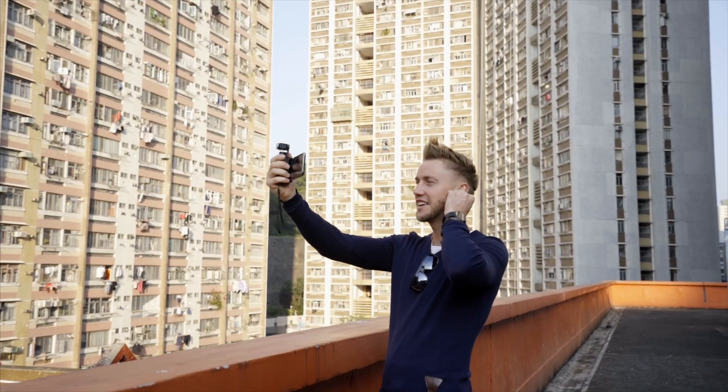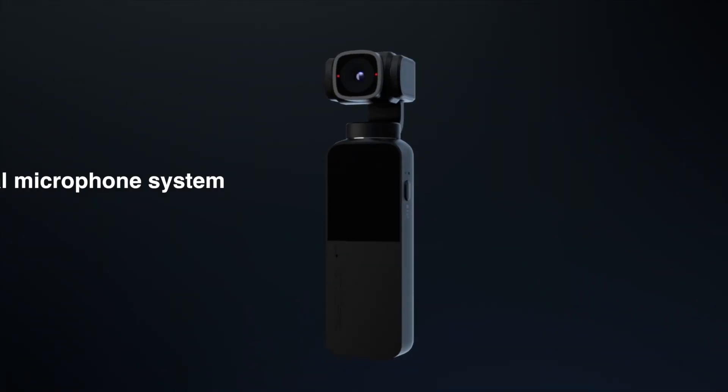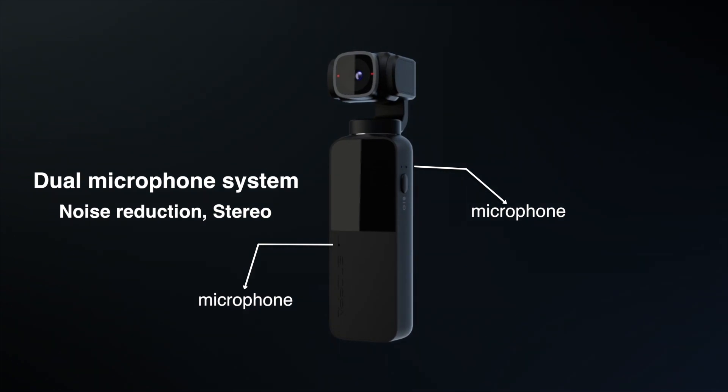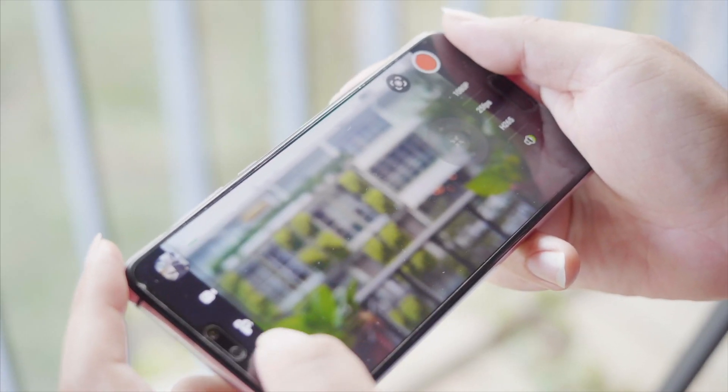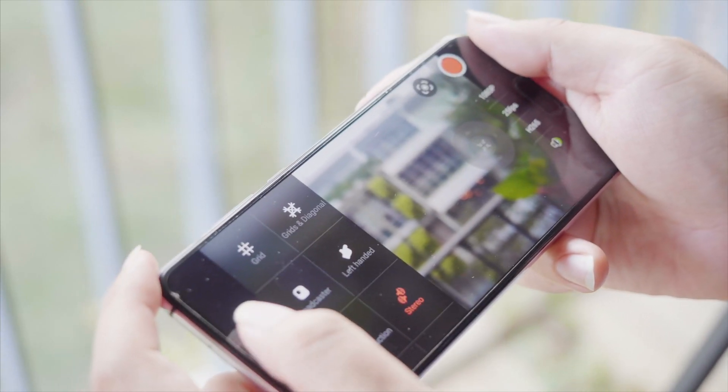A good video always comes with good audio. V-Mate has a dual microphone system, providing two audio recording modes: noise reduction and stereo. You can select the mode that best fits your needs.